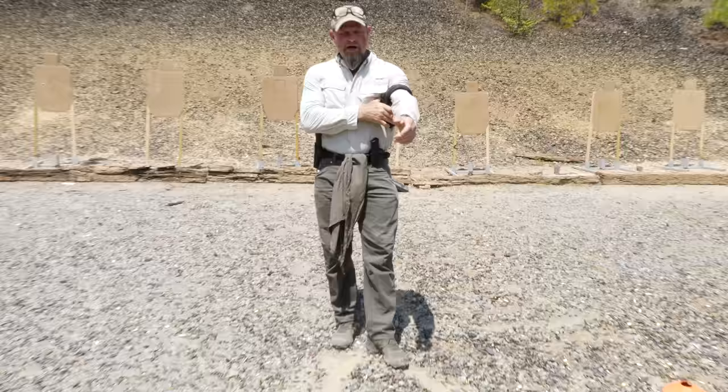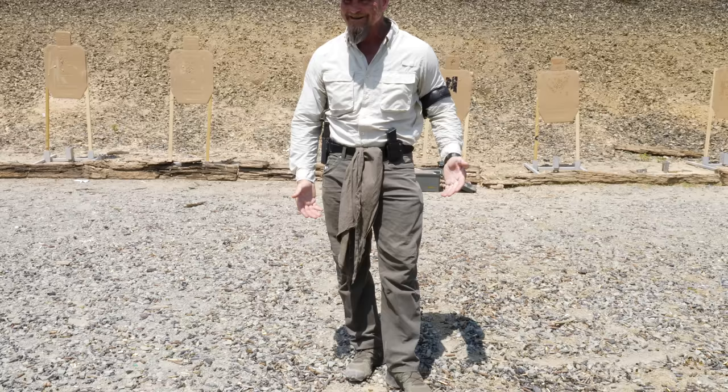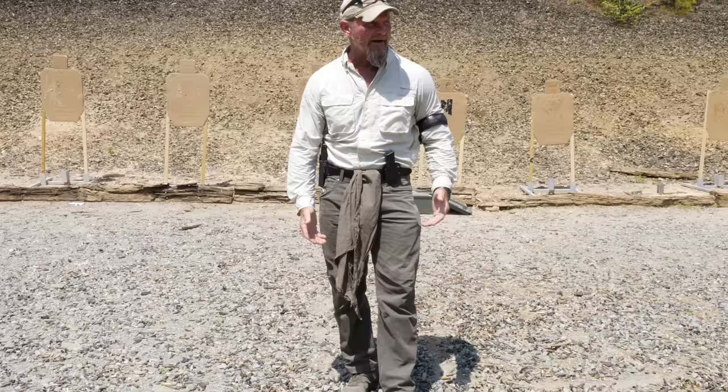A couple things I want you to watch when I do this: footing, proprioception, kinesthetic awareness. Your feet are under your body. Don't worry about getting in a stance — just get under your body. None of these were textbook stance in any position I was in. It doesn't matter. You don't have a choice.